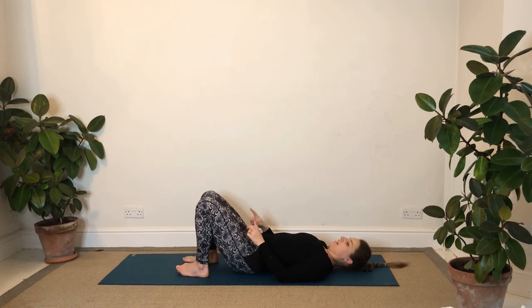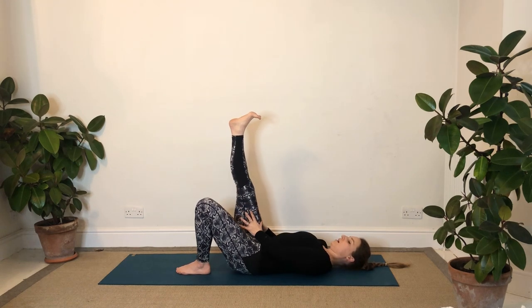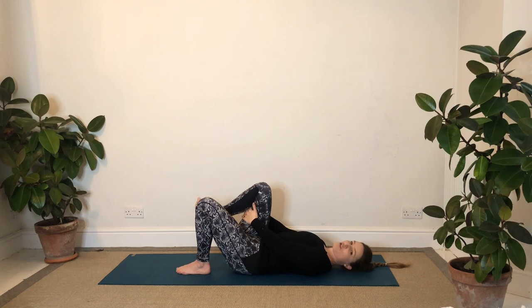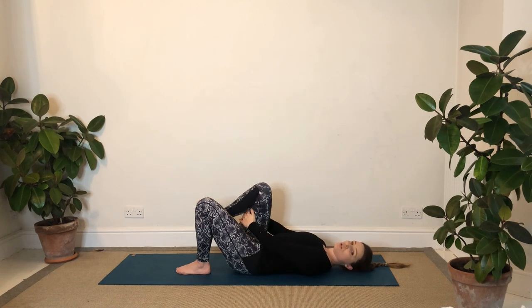Bring the knees bent, feet to the ground. This time we'll hug the right knee in, just holding there, breathing into your belly. Then circling the foot around. Then exactly the same as the other side - switch to hold the back of the leg or the sides if you're that bit less mobile. We'll just explore between bending and straightening, almost sort of flossing out the leg. Really take your time as it pushes up towards straight.